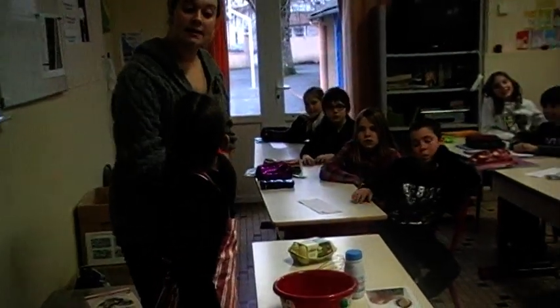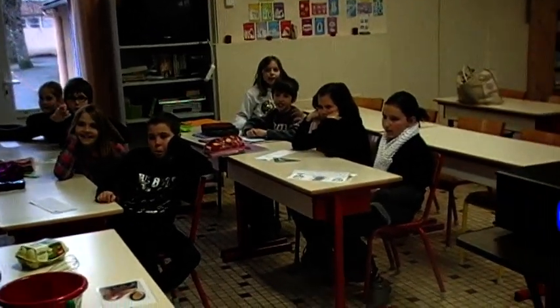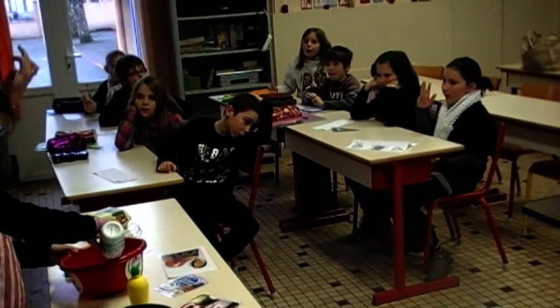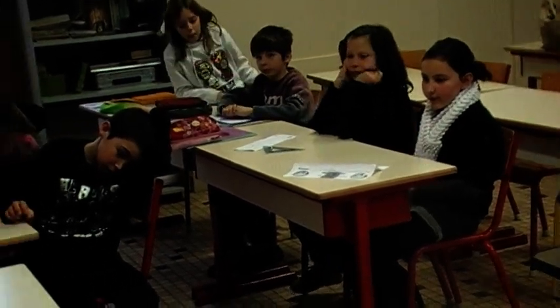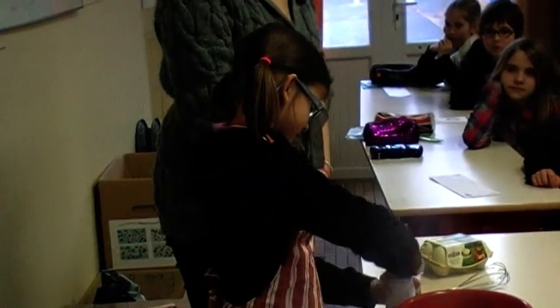Next, I would like you to put some milk in your bowl, please. Excellent. One, two, three, four, five, six, seven, eight, nine, ten. Very good, Nigella, excellent, Nigella, thank you.